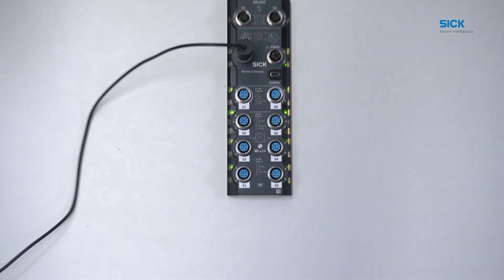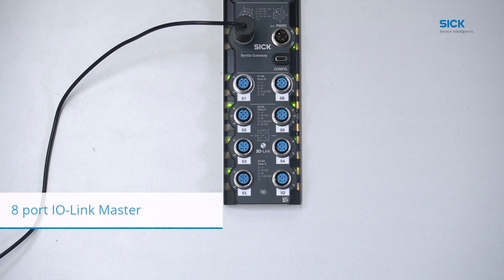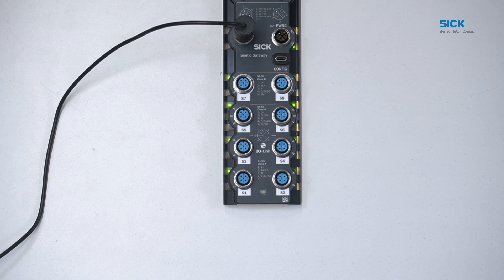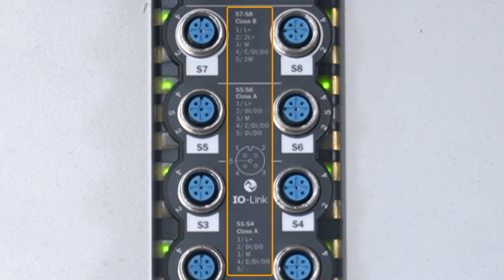Moving on to the next interfaces, here we can see the IO-Link ports of the device. The SRG300 is an 8-port IO-Link master, featuring 8 IO-Link ports with 2 class B and 6 class A ports. The ports are labeled and numbered from S1 to S8. The different pin assignments can be seen in the graphic on the device cover between the ports.